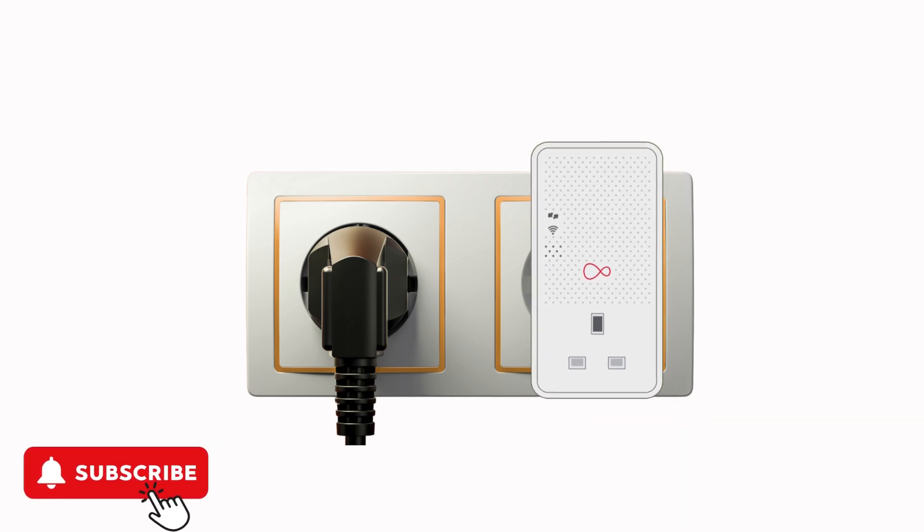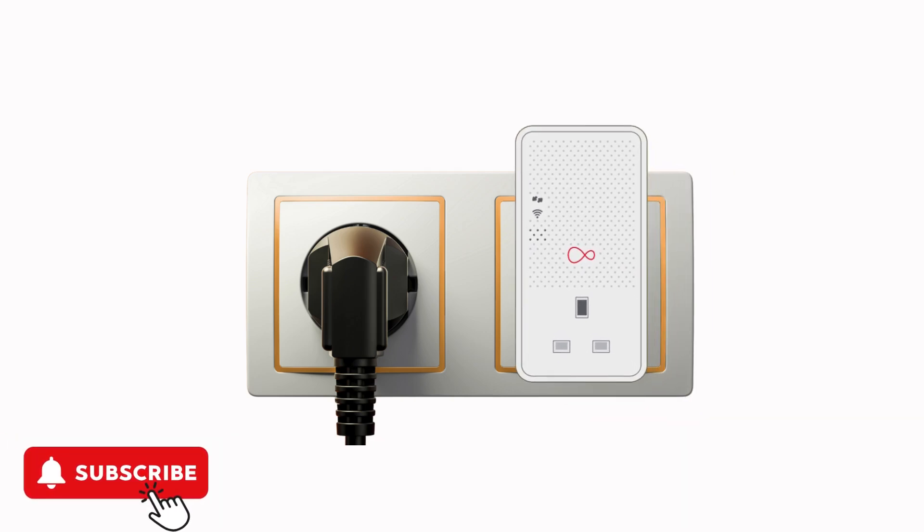Plug the booster into a power outlet and ensure it's powered on by checking the indicator lights. Then use the ethernet cable to connect the booster to an available port on your Virgin Media router.